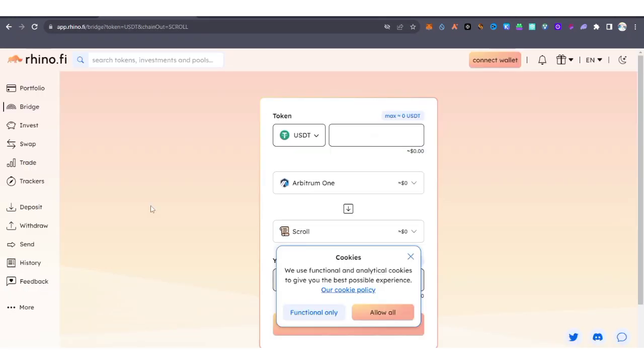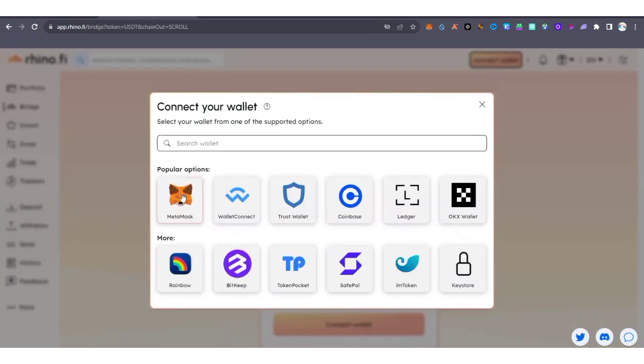After adding the network to your MetaMask wallet, you need to visit Rhino and connect your wallet. You can bridge from one dollar worth of ETH and above. Visit the site and connect it to your MetaMask wallet.